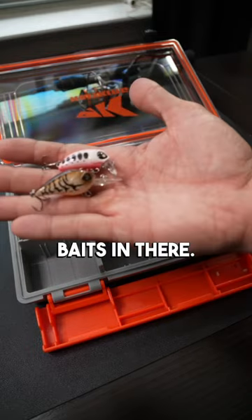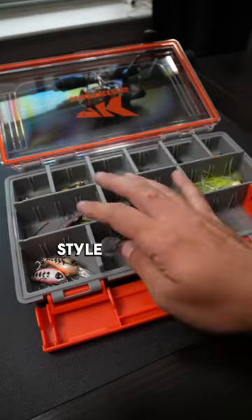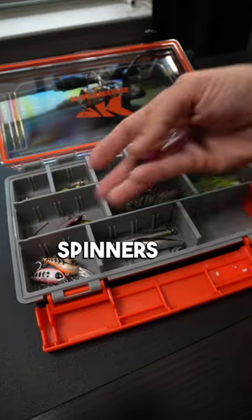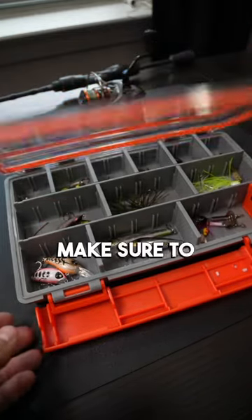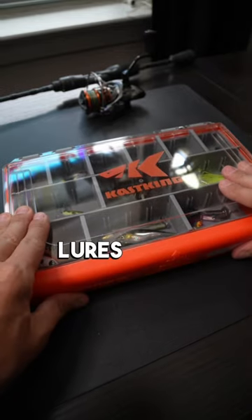In order to spice things up a little bit, we're going to add some topwater hard baits, and to finish this box off we're going to add some micro crankbaits, some finesse style jerkbaits, and some inline spinners or rooster tails. Make sure to follow along to see me test this box on the water, and let us know in the comments below which lures were missing.